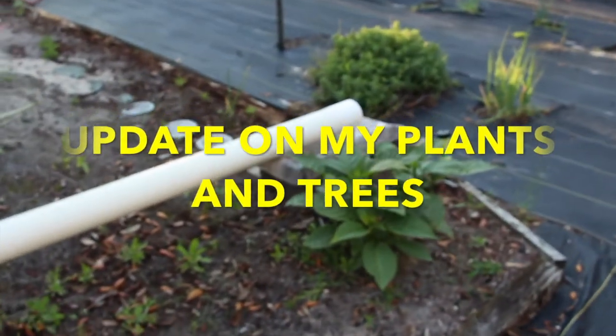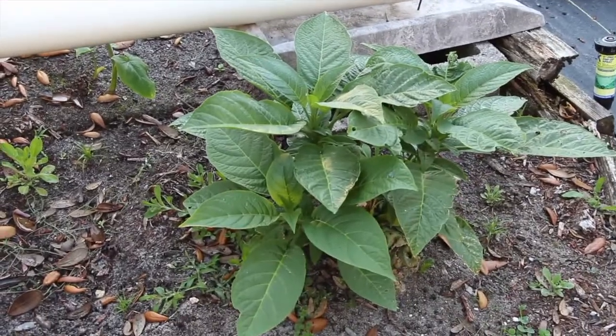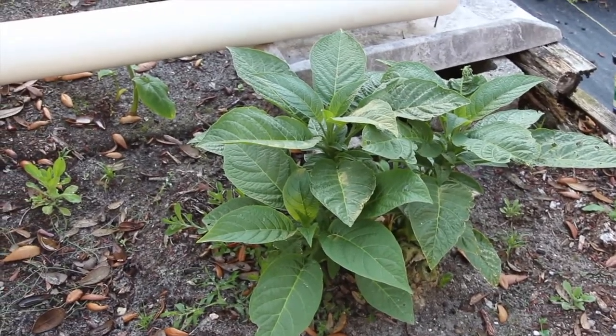Hi guys, I want to do a little update on the plants and trees in my yard. This is one of the trumpet plants that we planted. Over the winter the frost got at it so I had to cut it back, but it's coming along good.